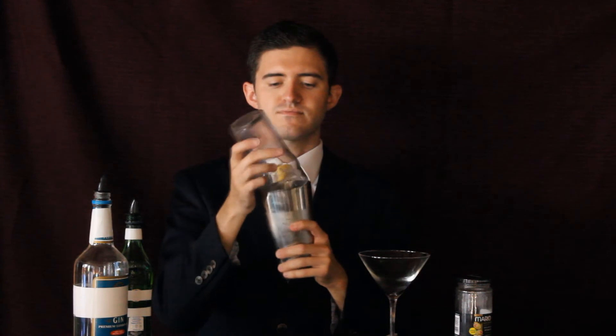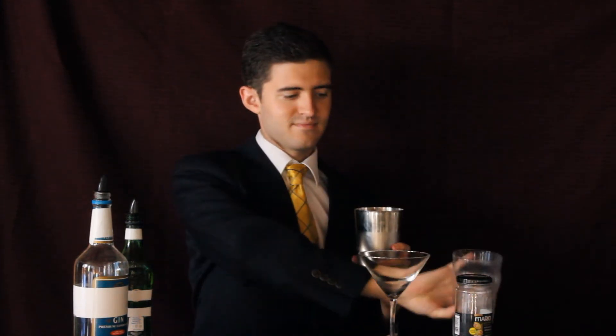Now we have the choice of shaken or stirred. To stir, use your spoon, give it a few spins, and then you can put it in your martini glass. But you know how I like my drinks — shaken. You may use a strainer and put your martini in the glass.